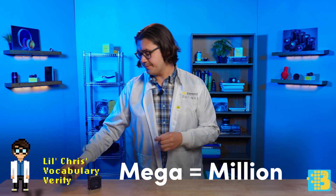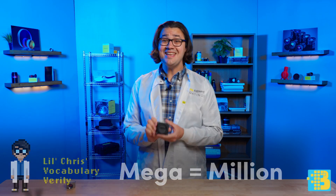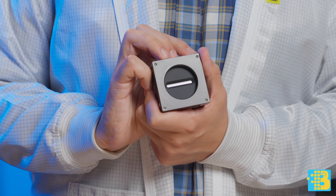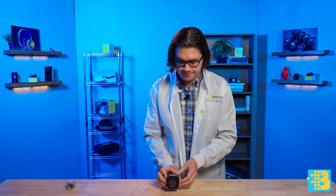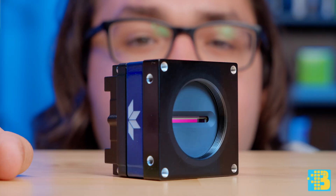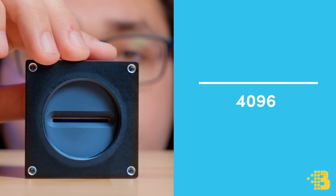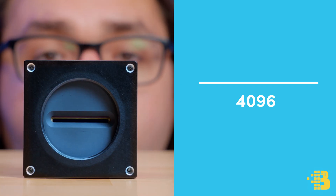So what about line scan cameras? This is a line scan camera using a Teledyne DALSA line scan CMOS chip. Instead of an array of pixels, we only have one row of pixels — 4,096 pixels long, or as it's better known, 4K.